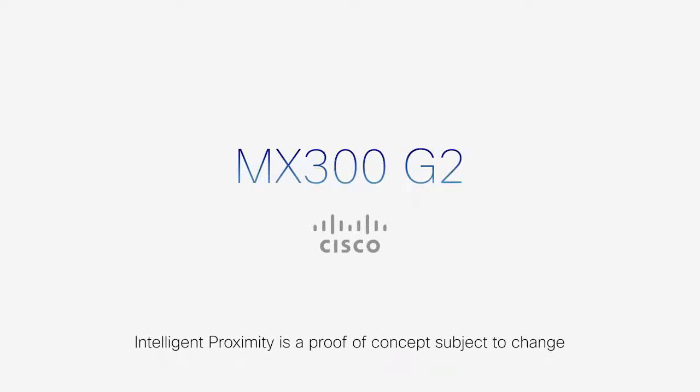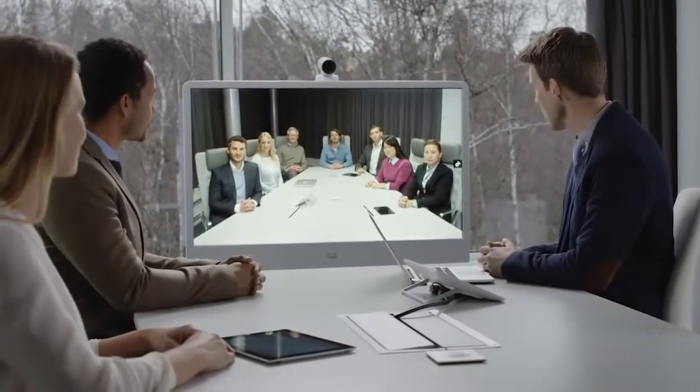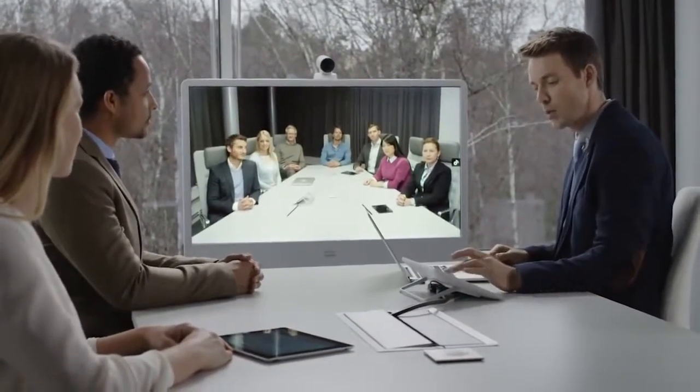When aesthetics and functionality come into balance, the result is often magical. That's the case with the Cisco TelePresence MX300G2.